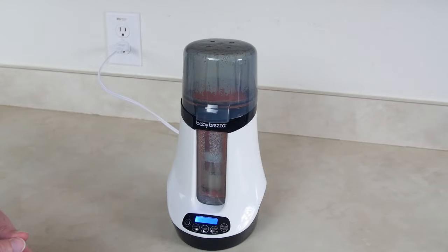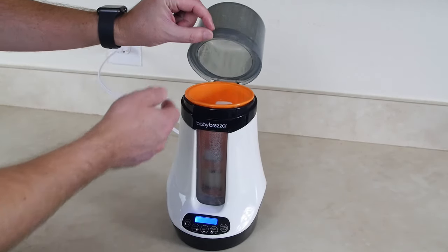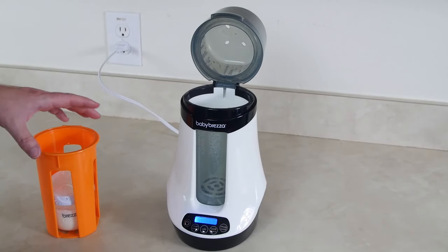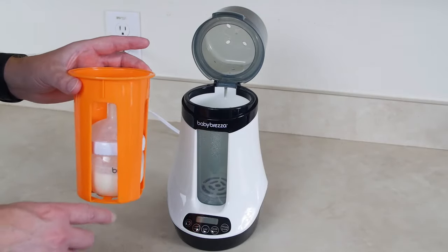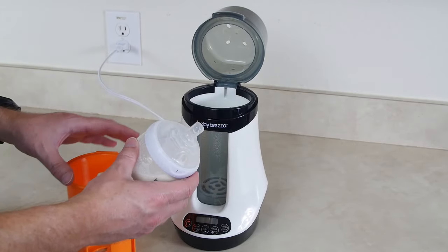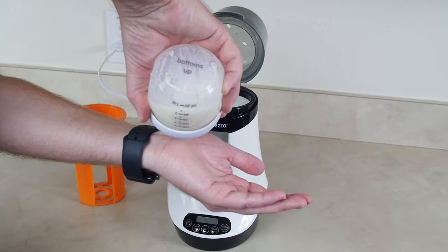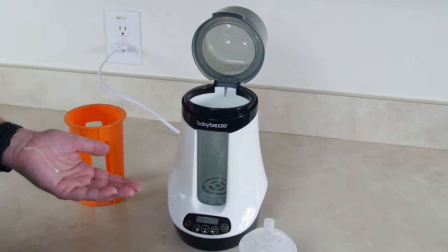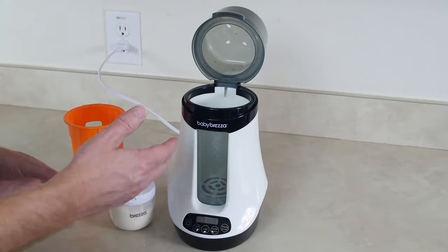Five beeps means it's ready. Opening the lid carefully — steam is coming out of there. Do not reach down and grab the bottle; grab the orange tray and pull it out. I'm going to swirl this around a bit because it's still a little hot, and swirling ensures even heat distribution within the bottle. Now testing it on my wrist — I don't feel it at all, which means this warmed up accurately. I would feed this to my baby. It does not feel too hot to the touch. I think it did a great job with the quick warm.